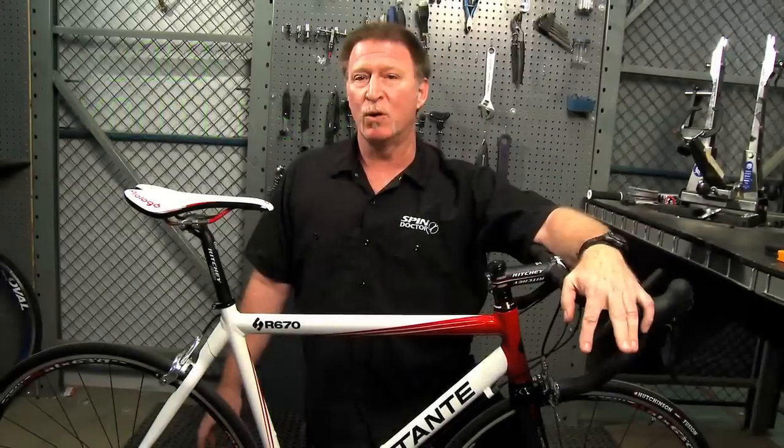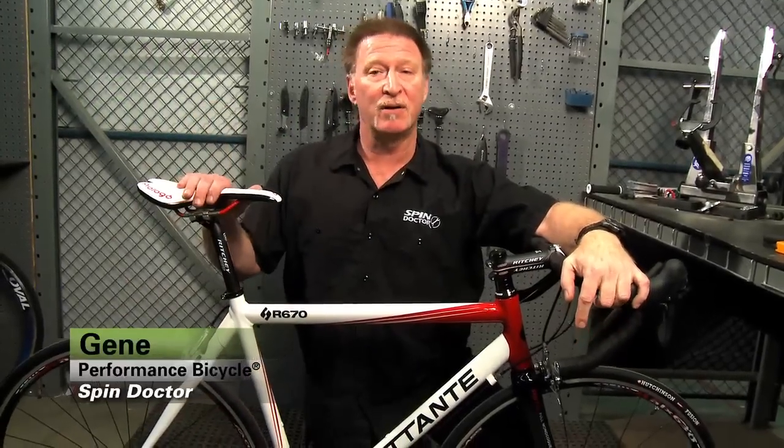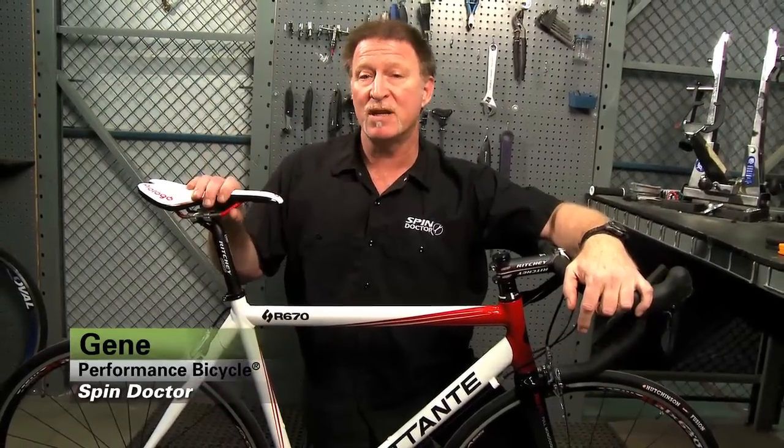Hi, I'm Gene with Performance Bicycles. I'm one of our spin doctors and I'm here today to show you how to install a seat post.